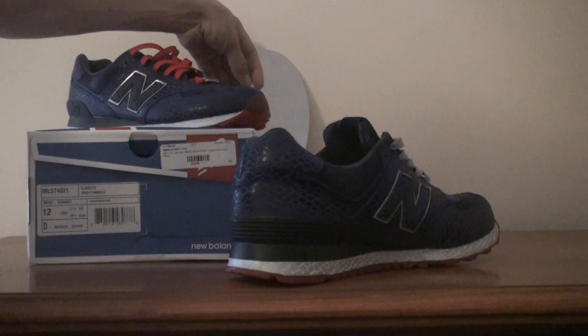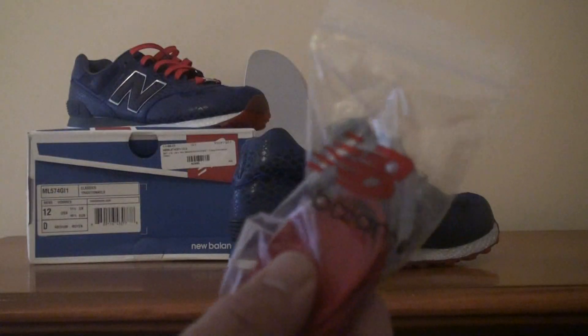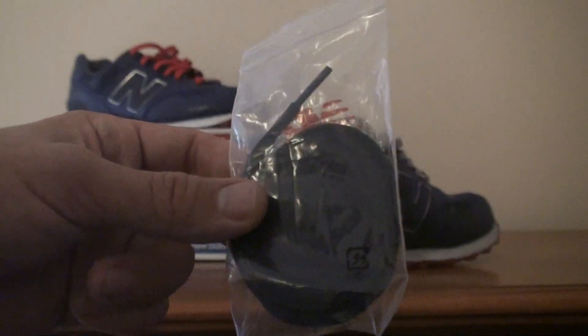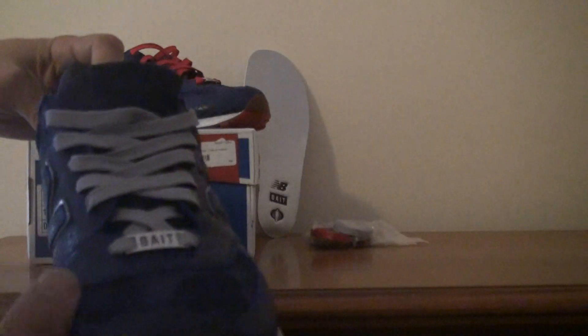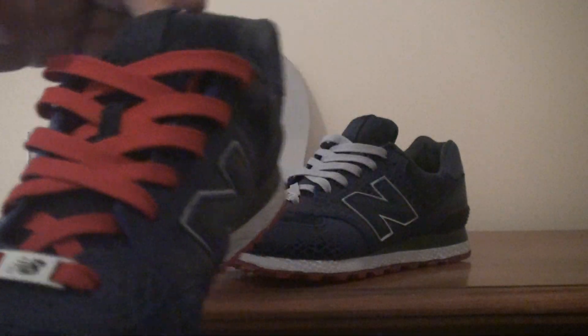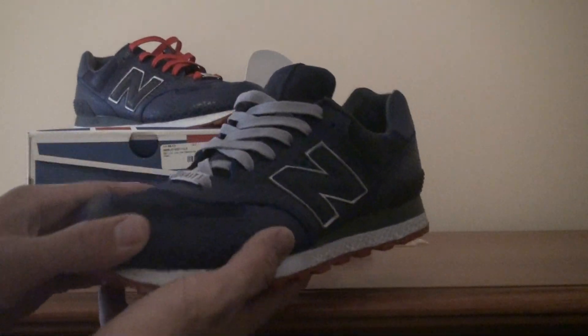The shoe did come with three different sets of laces: red laces, silver or gray laces, and navy blue laces. I personally prefer the silver laces. The shoe was pictured with the red laces — let me know which one you guys prefer. I think I'll be wearing mine with the silver.